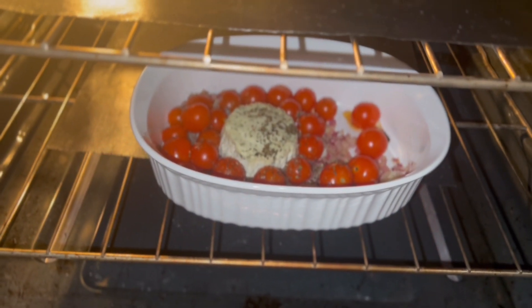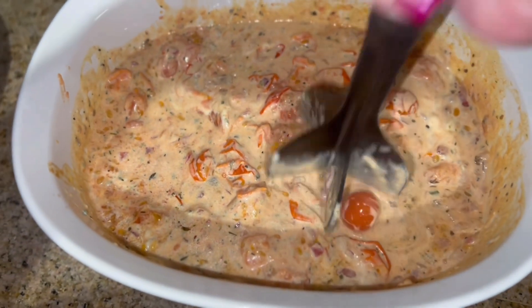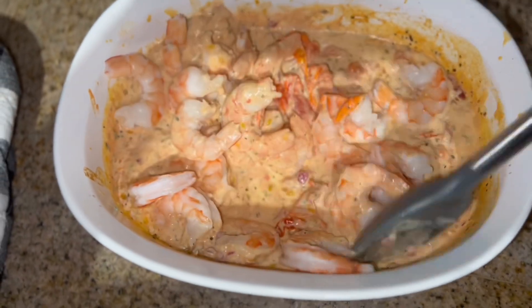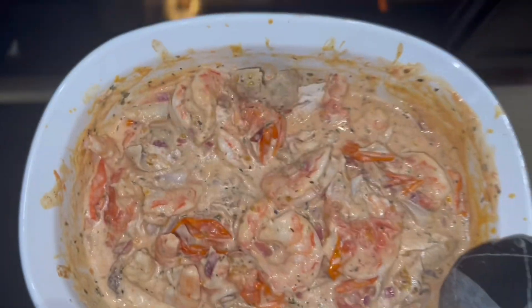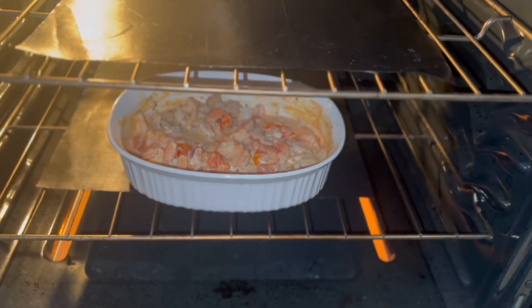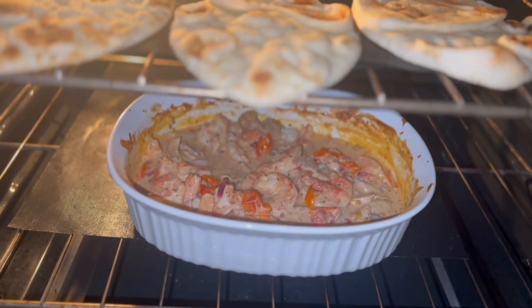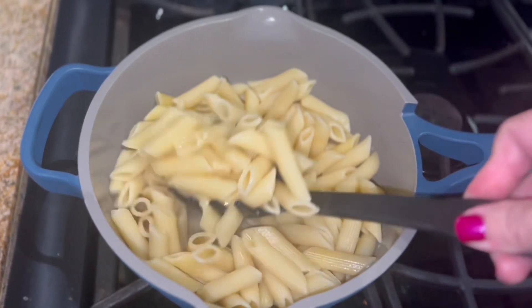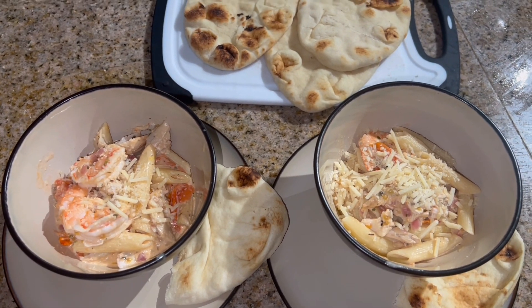It's been 20 minutes — I'm going to take this out and smash it up until all the tomatoes are squished, then give it a mix. Now I'm going to add my shrimp and stir it in, then add some chicken and stir that in too. I'm going to throw some naan breads in the oven for a minute or two. Then I'm going to stir in the pasta and once it's all combined it's ready to serve. Here it is all served up — absolutely delicious!